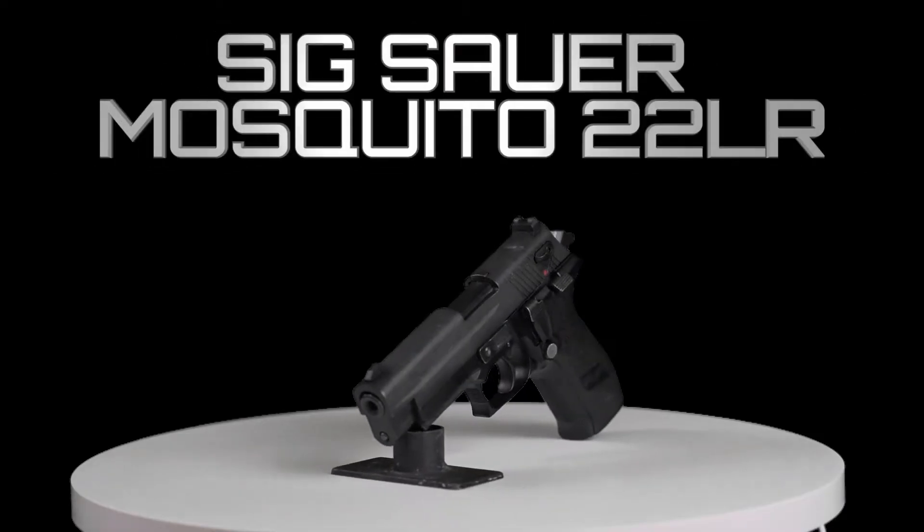Hey, how's it going, guys? Ryan Gass here, PTP Gun, and today we're going to show you the disassembly and reassembly of this Sig Sauer Mosquito.